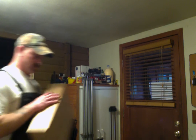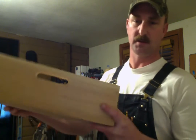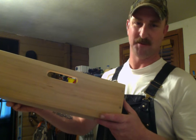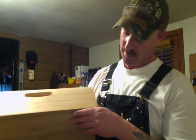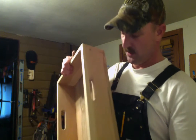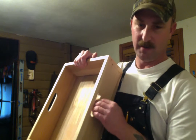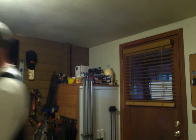This is the large tray — pretty simple. If I were a smarter man, I would have drilled these holes and slotted them out for the handles before I put them together, but lesson learned.